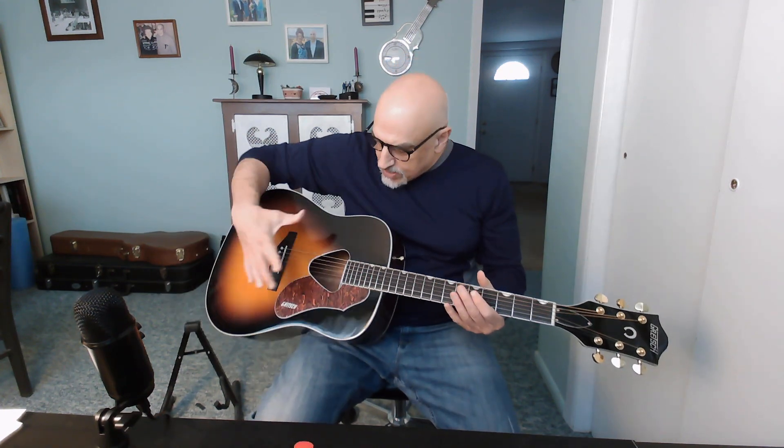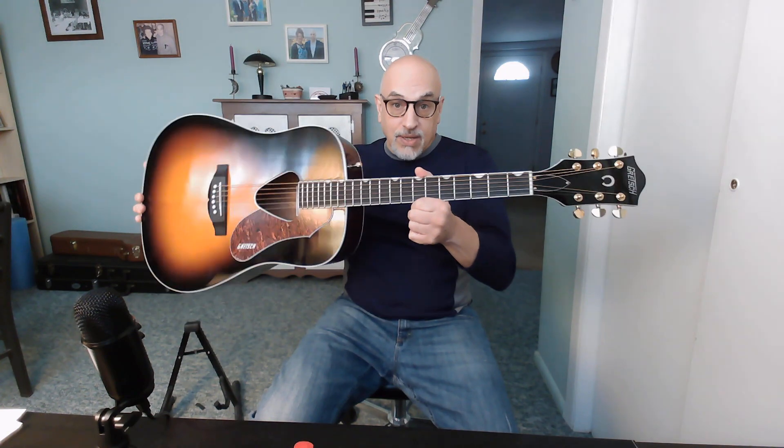First off, it is a full-bodied guitar, as you can see. It's a full-bodied dreadnought - deep, big, boxy, etc. Now you would think that this guitar would have a boomy, loud sound unplugged acoustically.